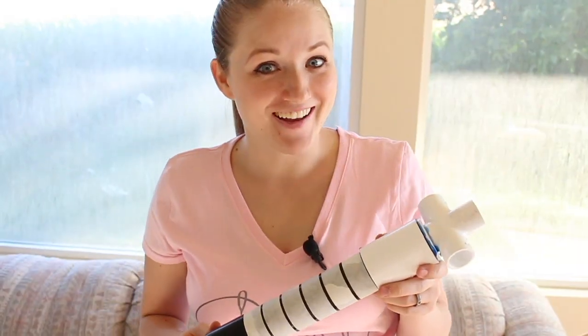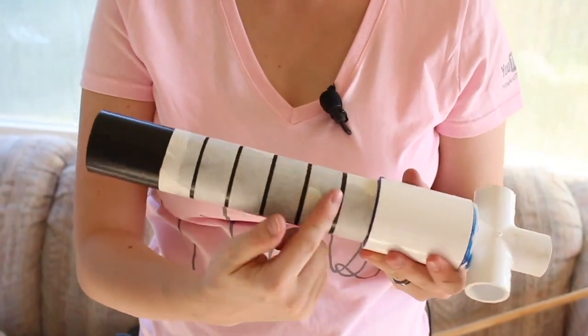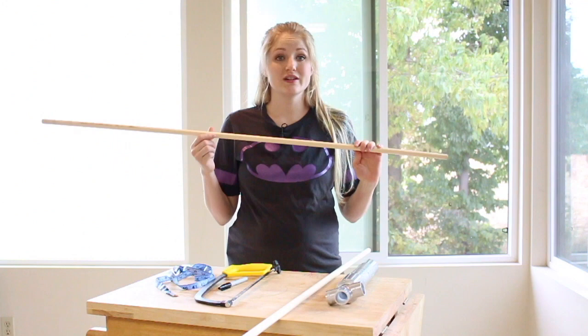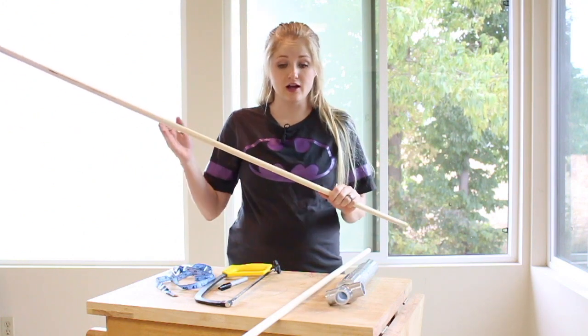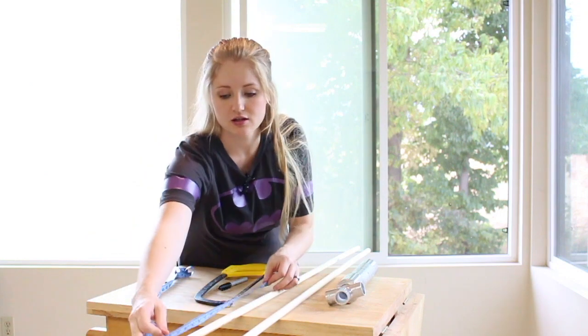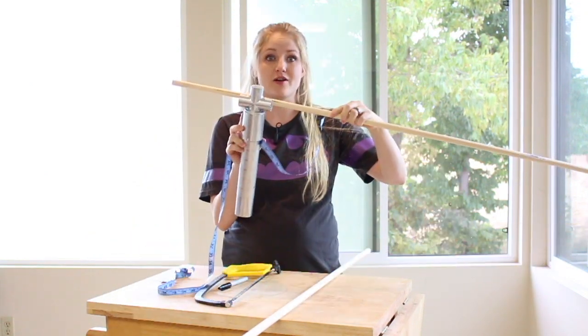Now that it's dry, I've just taped up this area where I want it to stay black, and then I'm going to spray paint everything else silver. I have one dowel that I'm going to leave the full length, and then the other one I'm going to measure fifteen inches, and that will be the length of our crossbar.